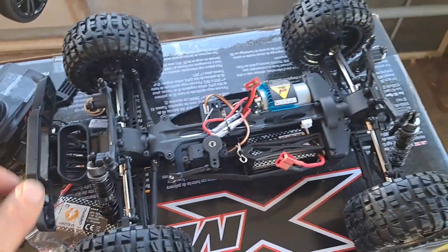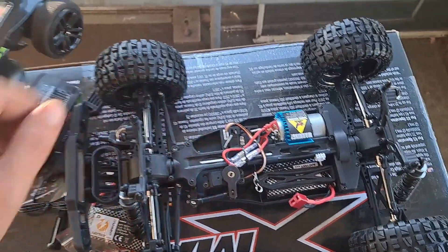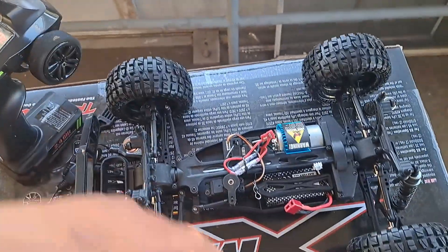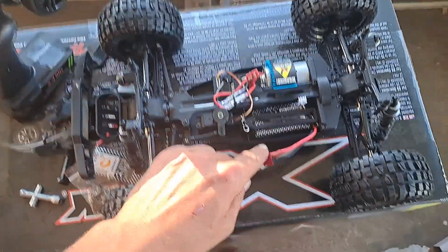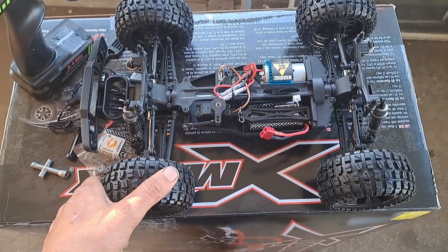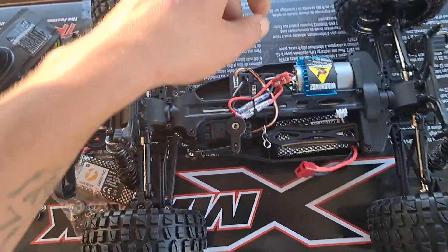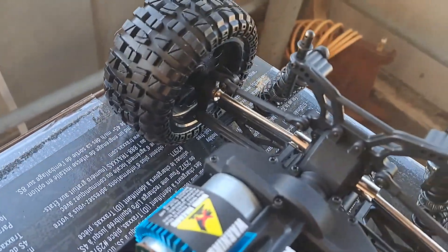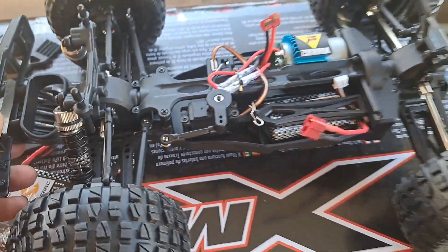I'm definitely making this brushless - put a nice little system in there. But when I change this out, I'm obviously going to have to change the remote because this is bound to this. So if I take this out, the remote's going to be no good - I'll just switch over the whole system eventually. But for now we'll just rip it like this. This does actually run on 3S, so I will be running it 3S. It's got a metal drive shaft in the center, steel drive shafts, steel drive cups. This is really good quality for $85.99.